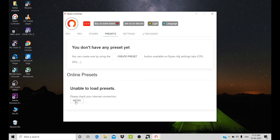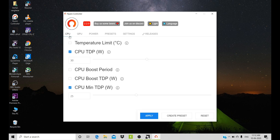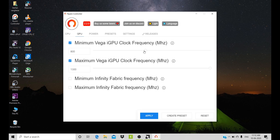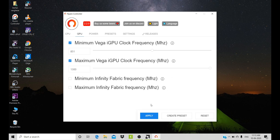Let's go to the GPU section. Here you can set the minimum Vega iGPU clock frequency, which means you can actually improve the FPS as well. You can also increase the minimum boost frequency of your CPU — this CPU has 8 threads. You can also increase the frequency of the Infinity Fabric inside the processor. This app gives access to every component of your processor to overclock it.